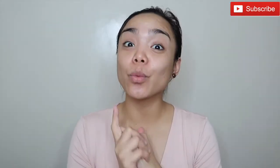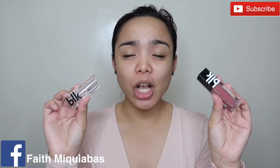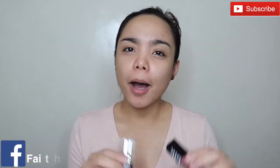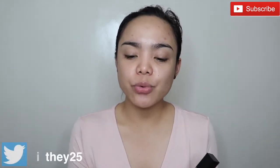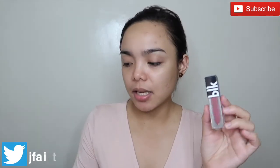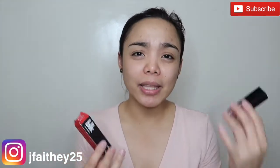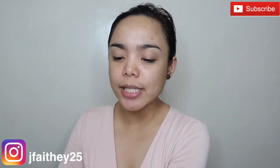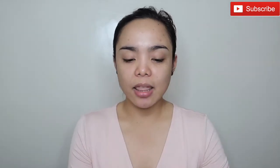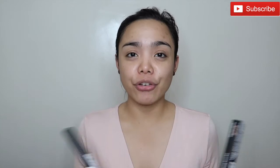Hi guys, it's Faith again and welcome to my channel. Today I'm going to try out the BLK Cosmetics. This is a first impressions review, but I have a solid review on the liquid lipsticks since I've already tried those two. For the other products like the regular lipstick and the brow product, and the liquid eyeliner will be my first impression today.